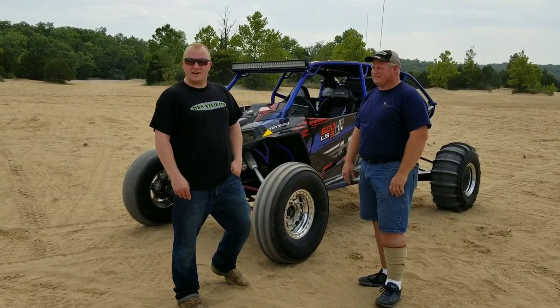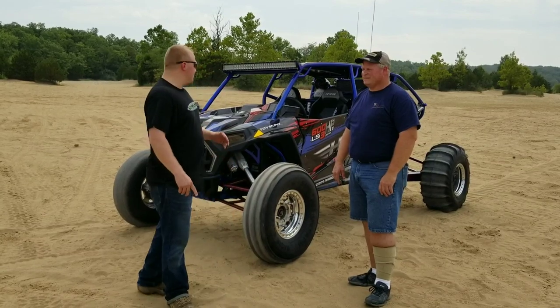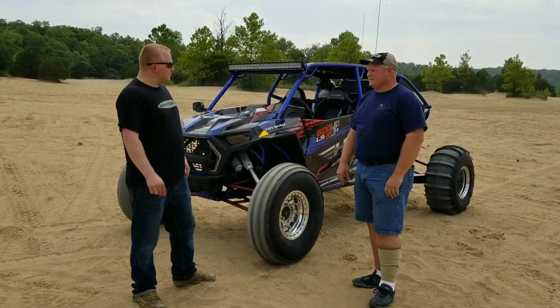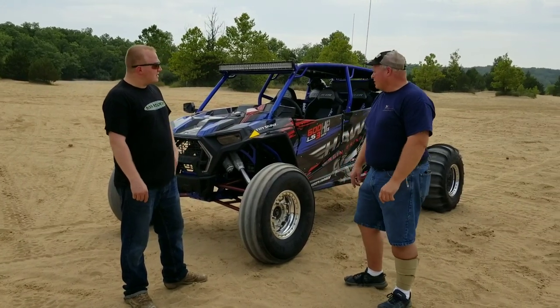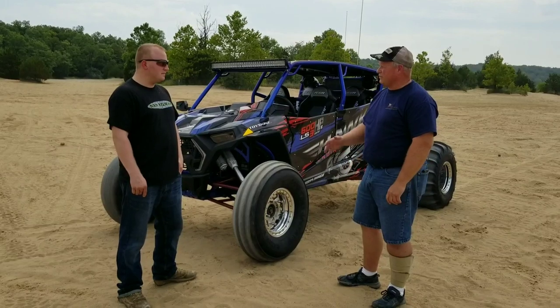Hey everyone, I'm Zach Nash with Side by Side Videos. I'm here with Jason Hawk with Hawk Engineering, and Jason is the builder of the LS3 Razor. Jason, why don't you tell us about this build? All right, well we start off with a 2019 Flares Razor — basically cut it off right behind the seats and we built everything behind that.